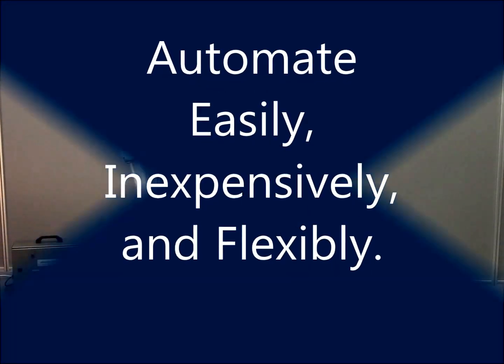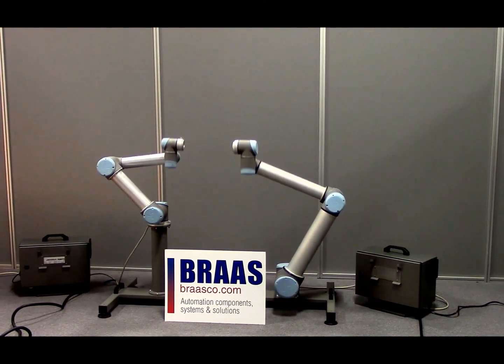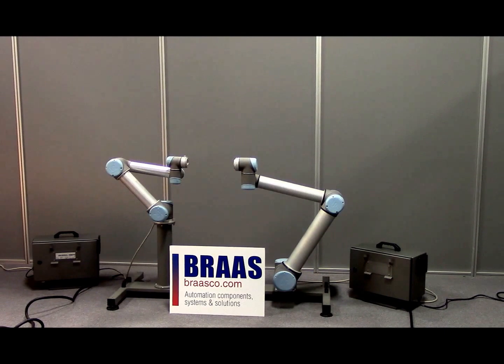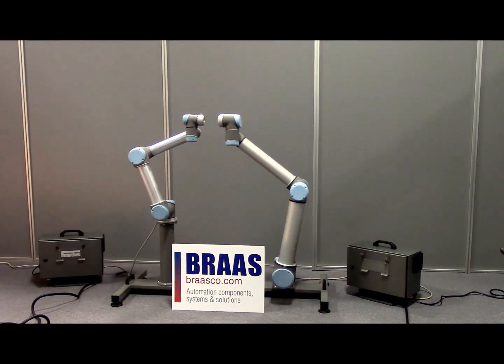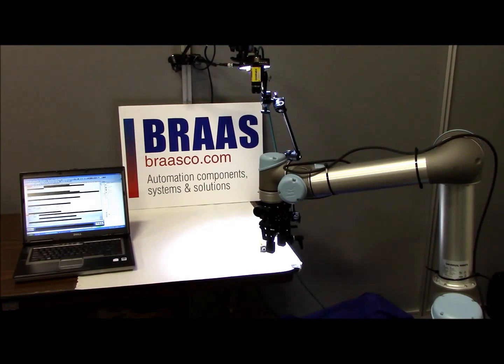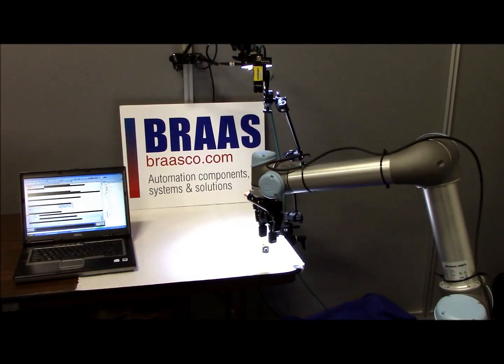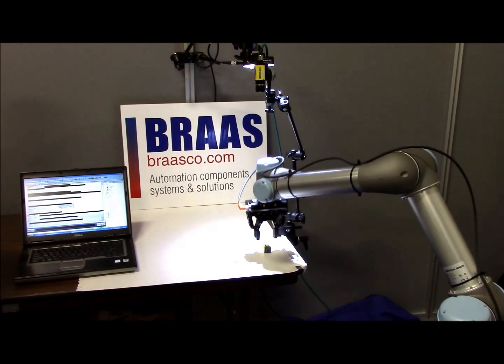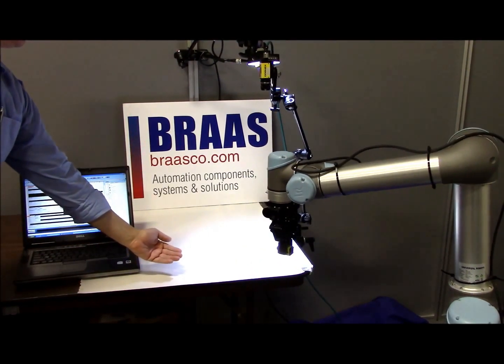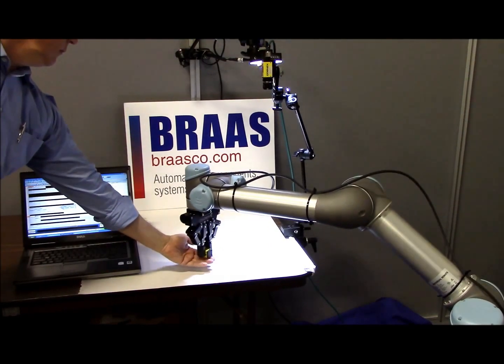Universal Robots has created a cost-effective, easy-to-deploy collaborative robot that can be acquired in either a 5-kilogram or 10-kilogram version. Today it is possible to automate easily, inexpensively, and flexibly. The basic setup of the robot is so simple that virtually any plant engineer could learn to do the setup in only a few short hours.